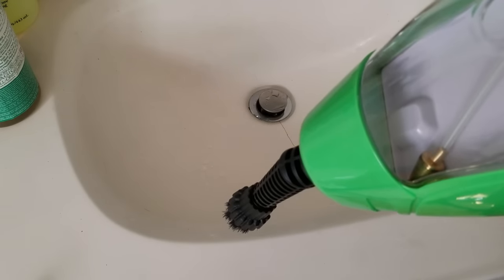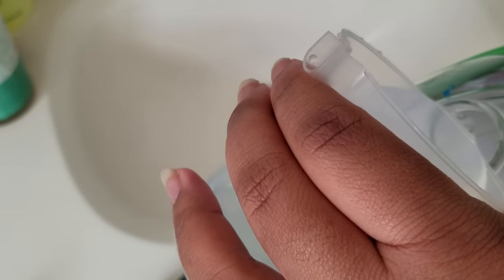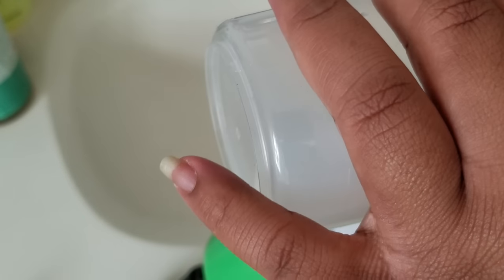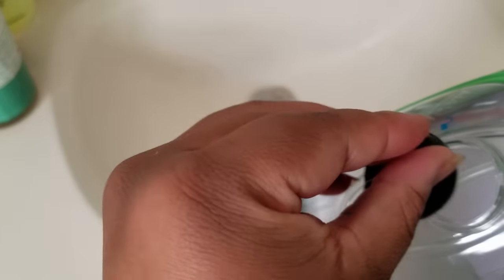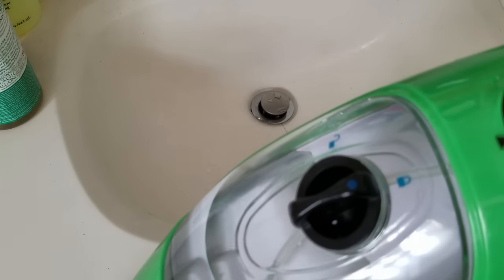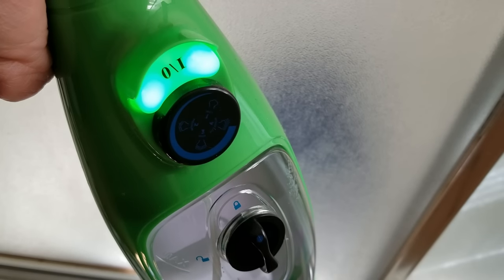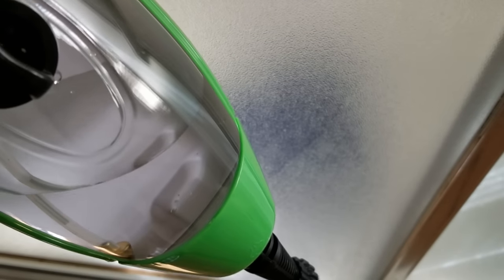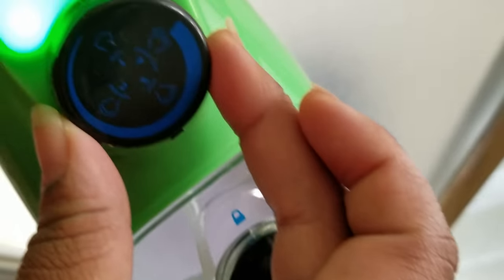In the instruction booklet there are a couple of things about filling it up. Don't overfill it — I find you can get about one and a half cups in without overfilling. Don't use hot water even though you might think that's a good idea; you want it to heat up itself. Also keep it at a 45-degree angle as instructed. Once plugged in, the light at the top goes from red to green.